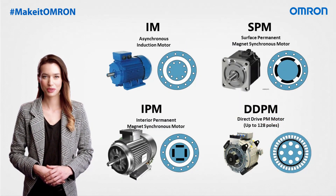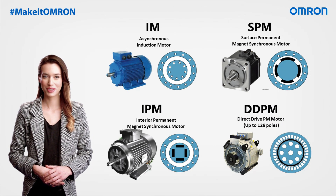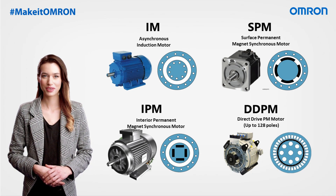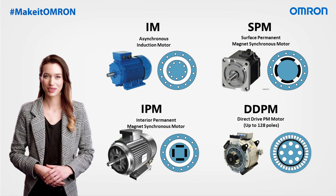Our inverters offer comprehensive compatibility with the latest electric motor designs. The M1 Series broadens the range of motor options that can be seamlessly paired with the inverter drive system. This includes standard induction motors, permanent magnet motors, direct-drive PM motors with up to 128 poles, and specialized motors like drum motors.